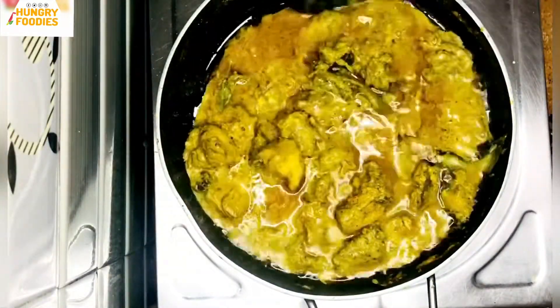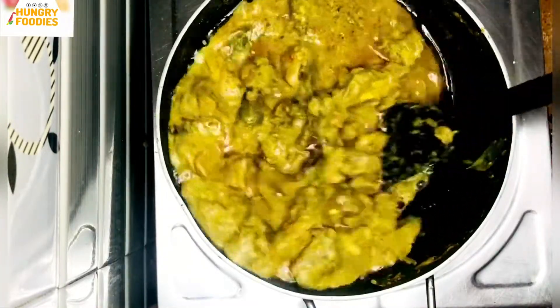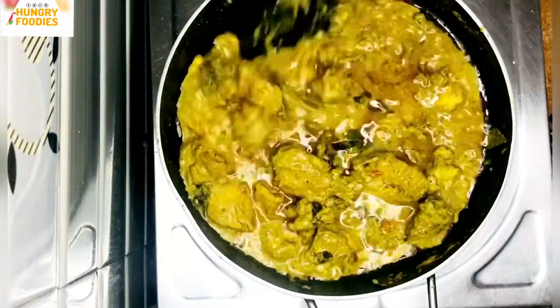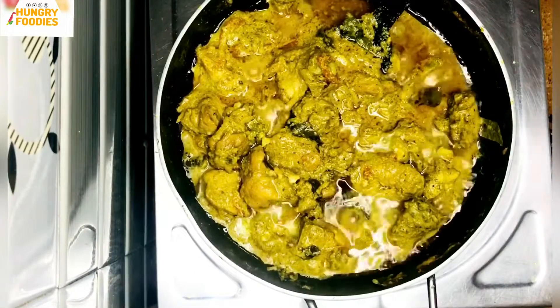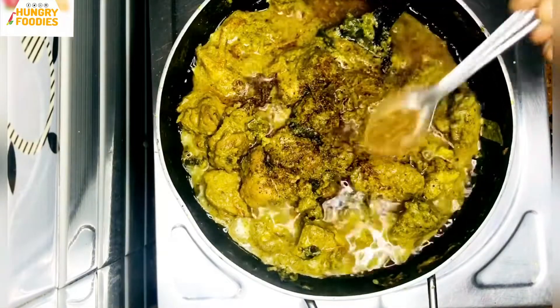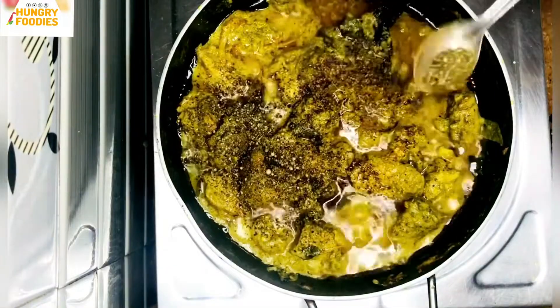We have made the chicken almost done. Then we add curry — we've added curry. Add garam masala powder.